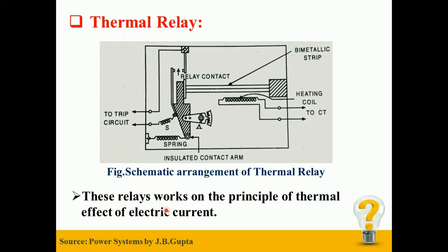Thermal relays work on the principle of thermal effect of electric current. It consists of bimetallic strips which are generally small in size and are heated by heating coils supplied through CT. An insulated lever arm carrying a contact is pivoted and held in contact with the strip with the help of spring S. The spring tension can be varied by rotating the sector shaped plate. The bimetal element consists of two nickel alloyed steel strips welded together.